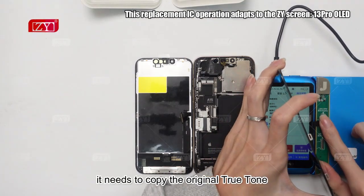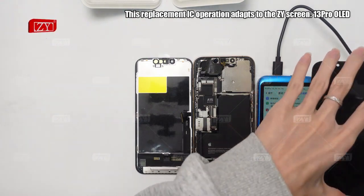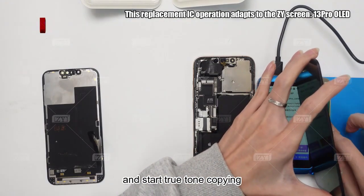Now it needs to copy the original True Tone through the copying device. Please make a connection with the original iPhone FPC and the device, and start True Tone copying.